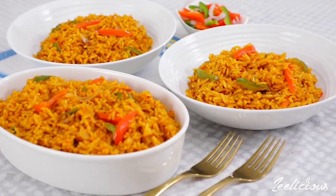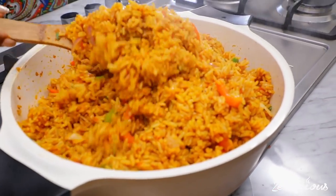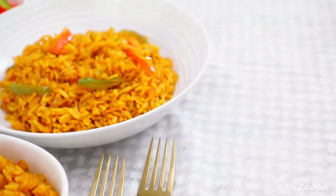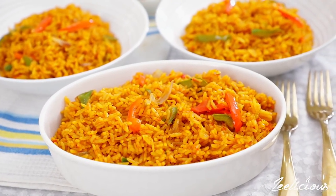Hi foodies, I'm back again today with another mouth-watering and delicious recipe. Today I'm going to be showing you how to make a curry-style jollof rice made from a curry sauce blend and an incredible spice mix that takes the flavor of this dish to a whole new level.